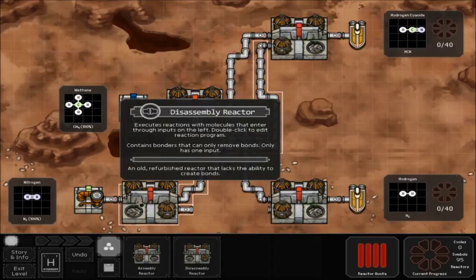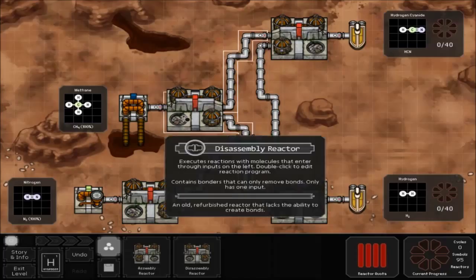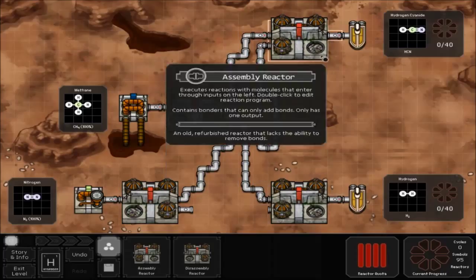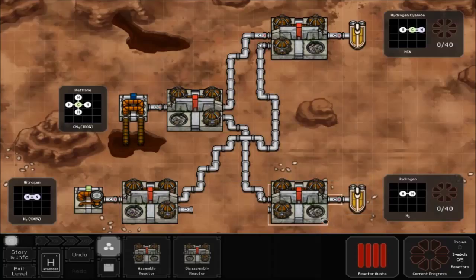Start with the bottom where you're going to place a disassembly reactor. Just attach it to the pipe directly — you don't need to drag and put your pipe into it. Then do another disassembly reactor for your top oceanic pump, placing it right on the pipe again. Then you need two assembly reactors: one attached to the top cargo freighter and one to the bottom cargo freighter.